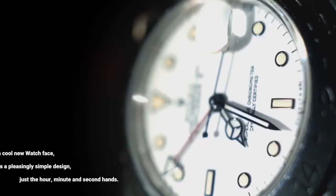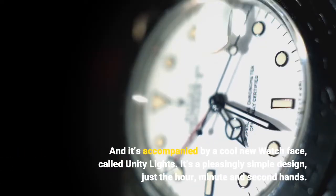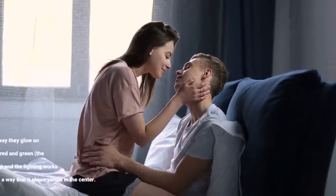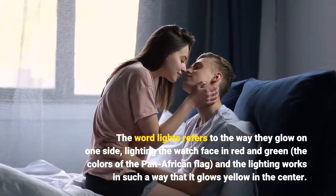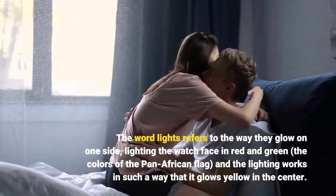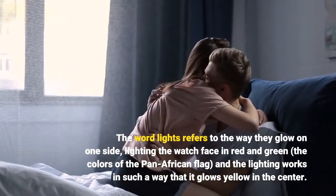It's accompanied by a cool new watch face called Unity Lights. It's a pleasingly simple design — just the hour, minute, and second hands. The word "lights" refers to the way they glow on one side, lighting the watch face in red and green, the colors of the Pan-African flag, and the lighting works in such a way that it glows yellow in the center.